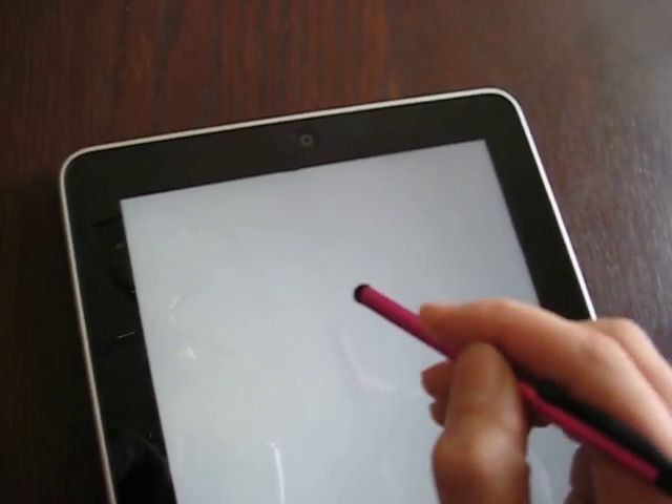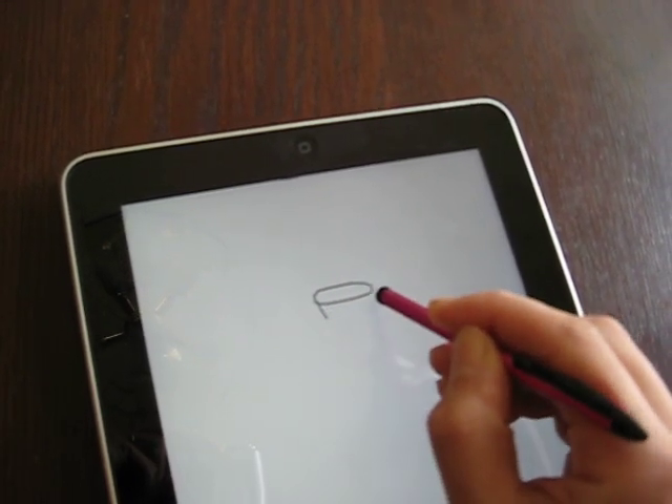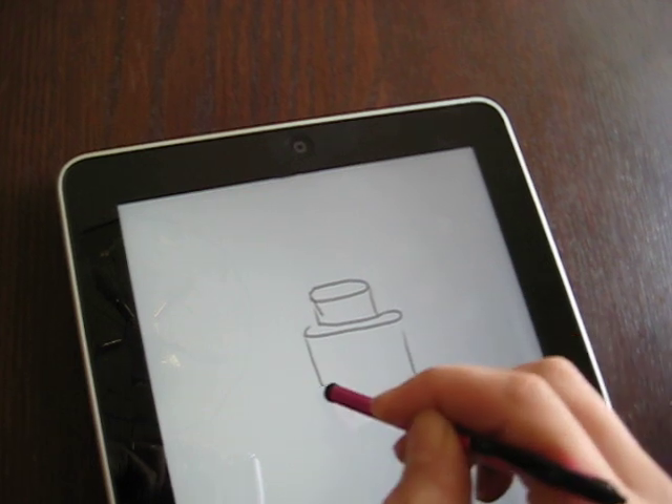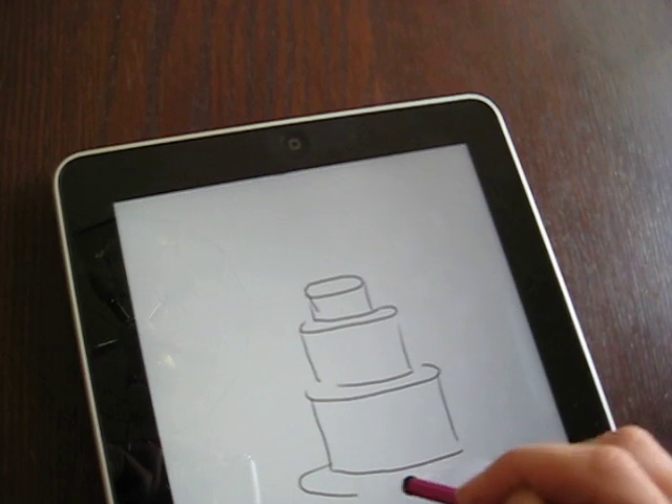So I would ask, do you want a round cake or a square cake, and how many tiers? And say, I'd like a round three-tier cake. And then I'd draw that out real quick.